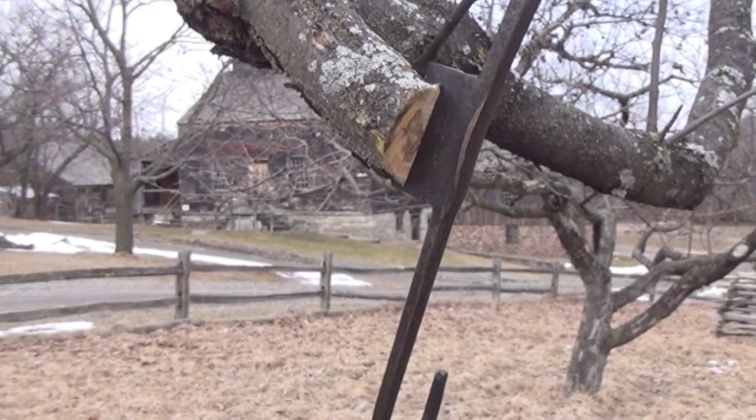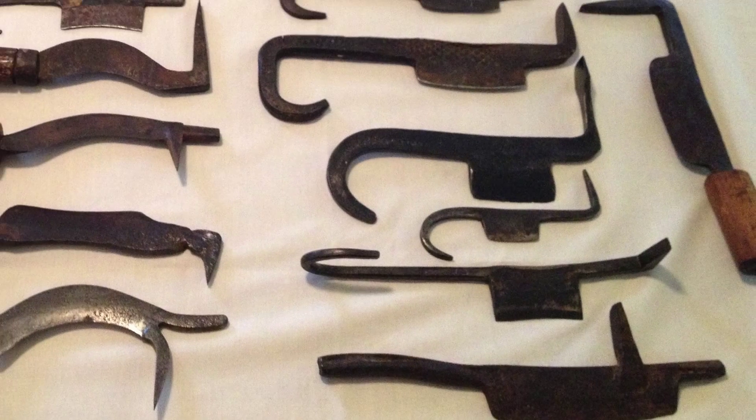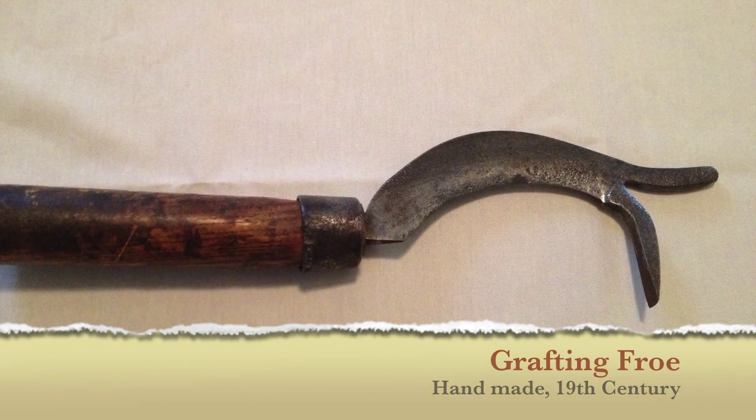In order to create a cleft and hold it open to insert the scions, a grafting froe is used. There are many types of 19th century grafting froes, a few of which are demonstrated here. Many are handmade, and some are even adapted from other hand tools. The one we're using today is handmade.